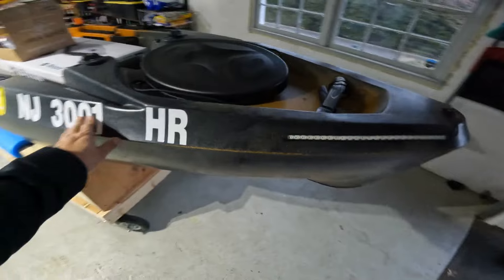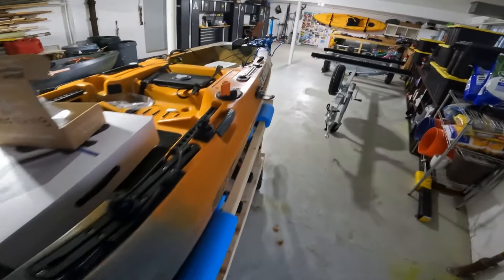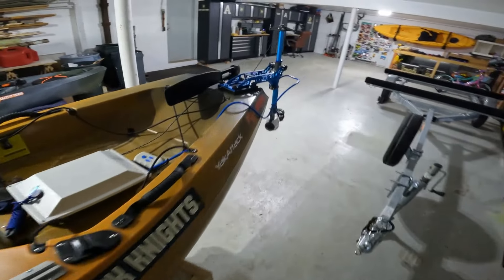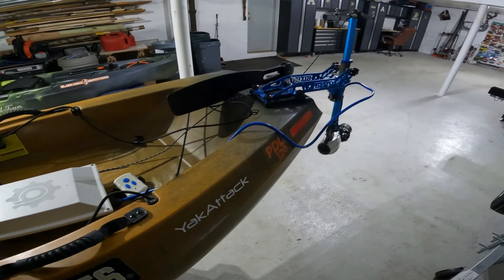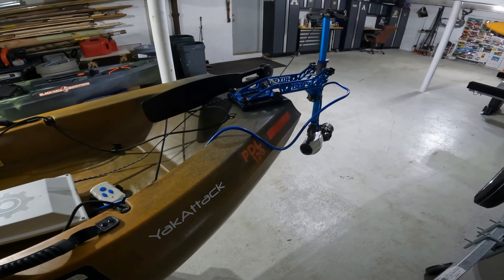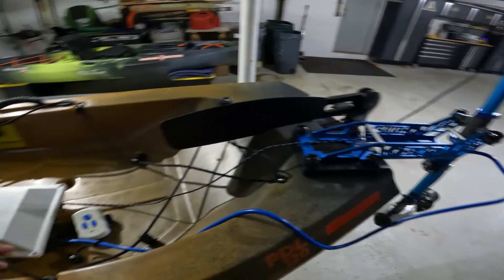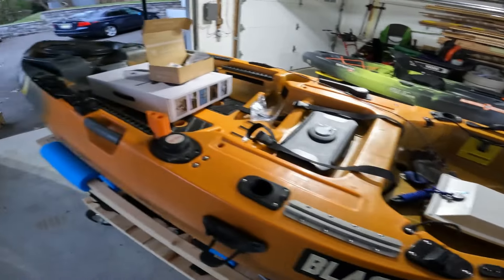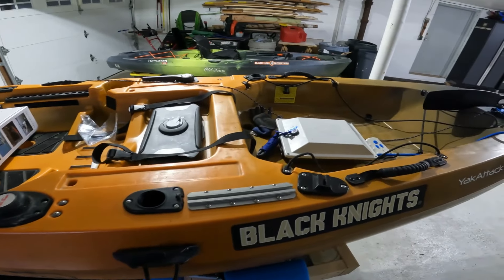We're ready to go — we've got the registration stickers and nav lights. When I get back from this tournament I'll do a test on the water, so stay tuned for that video. If you have any questions about this Bixby, let me know — I'll do the best I can. This is all new to me as well, but I have done some research. As always, thanks for watching, thanks for all the support, and until next time, take care.